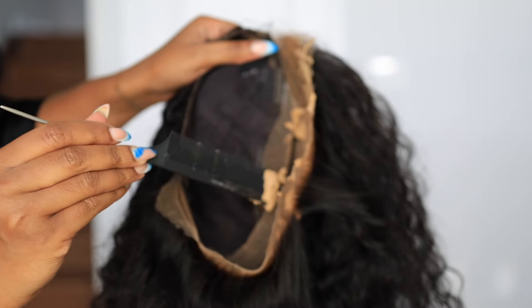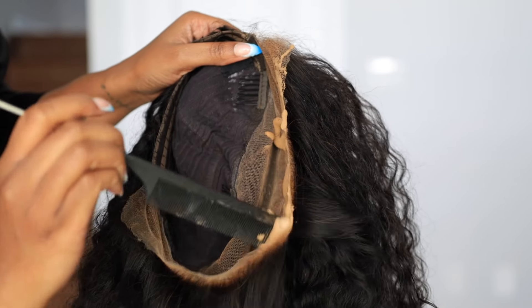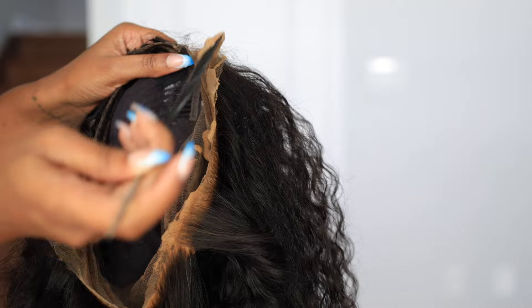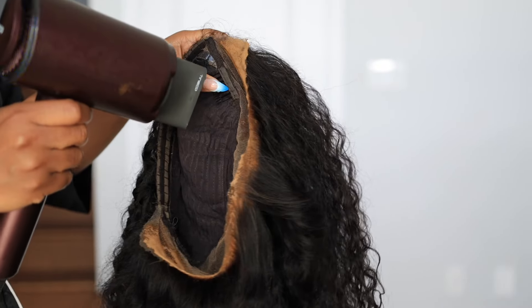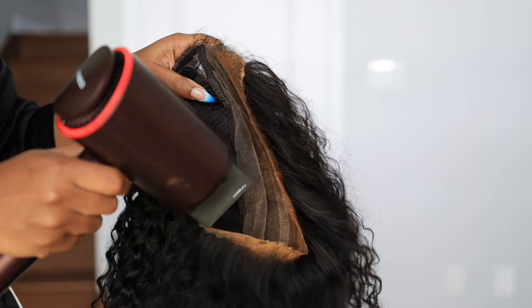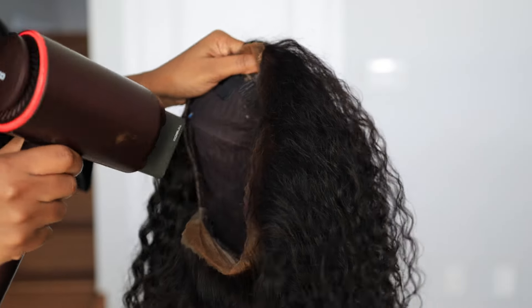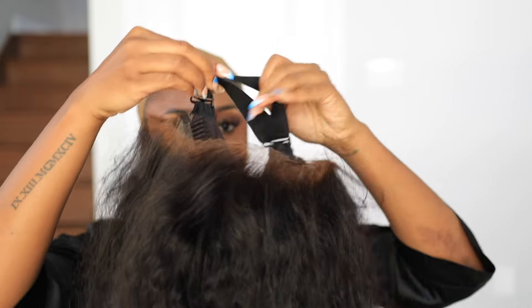Now I'm going in with a lace tinting mousse. This mousse goes on the underside of your lace — you put it all over, then go in with a blow dryer and it dries instantly, giving you a nice scalp tone. It depends on your scalp color or complexion how deep you go with this.